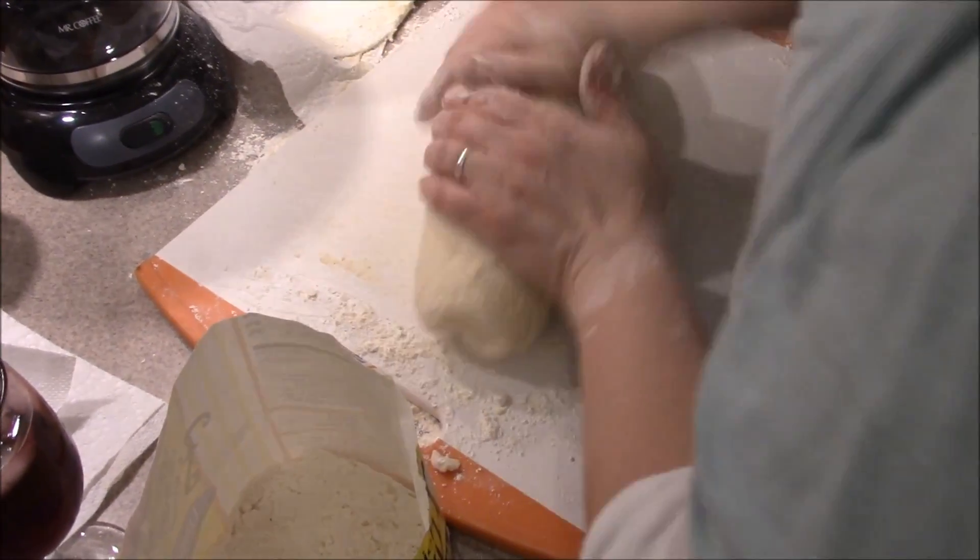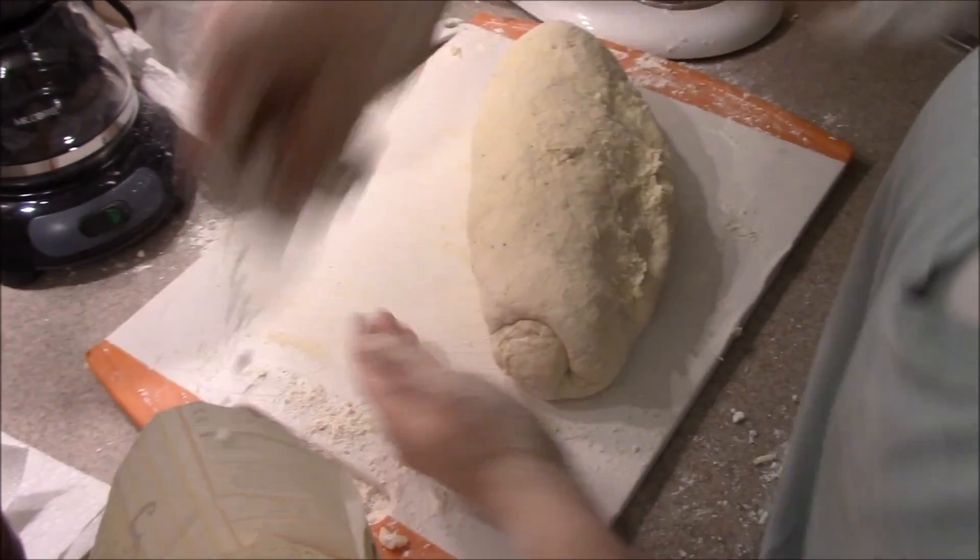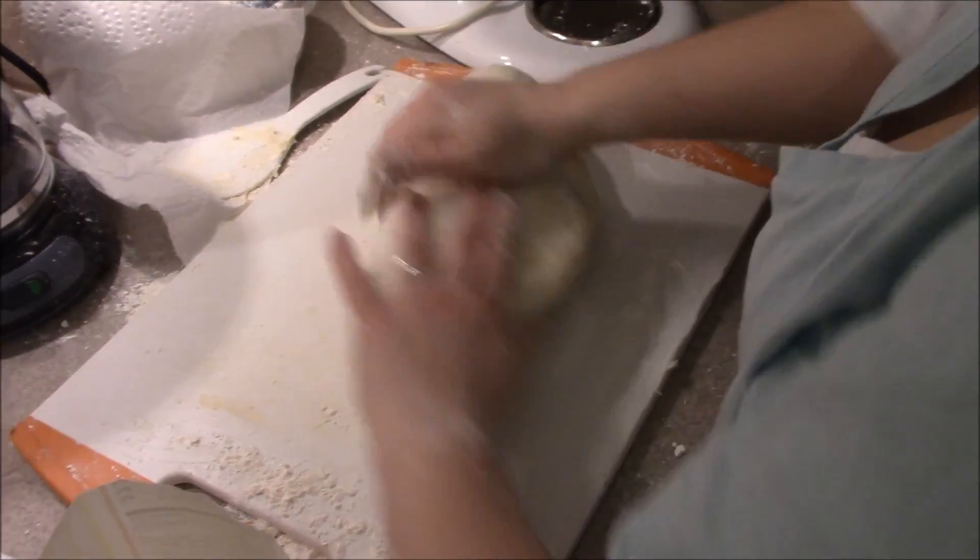What are you doing? I'm needing it. You're needing it? Yes. I need it too. When's it going to be ready? As soon as I can. Oh, okay.